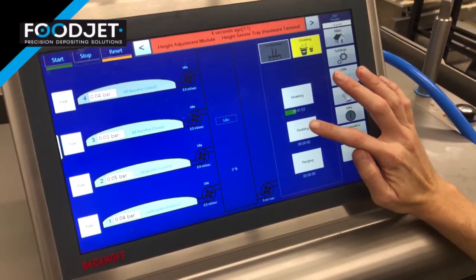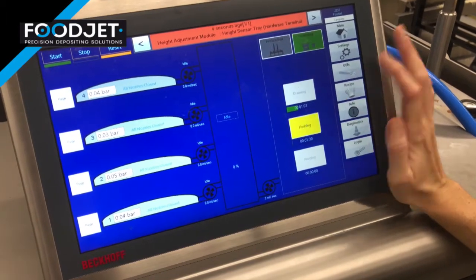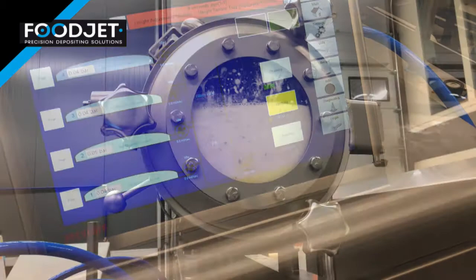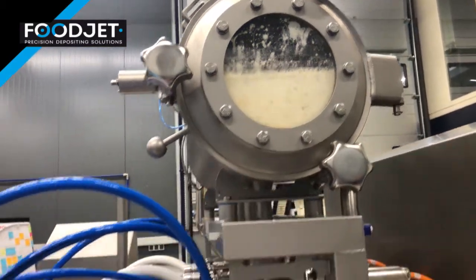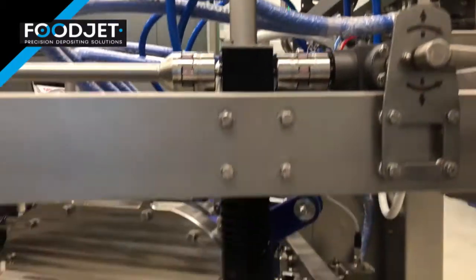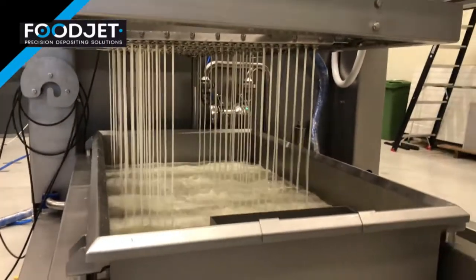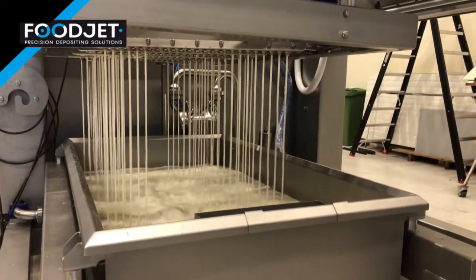The second step is flushing the system. The drain tank is filled with warm water and pumped through the system several times. The majority of material that remained in the system after the first step in the cleaning process is removed at this stage.